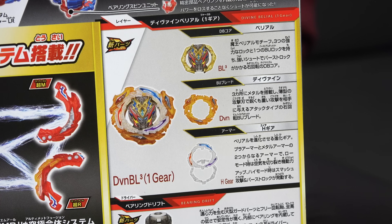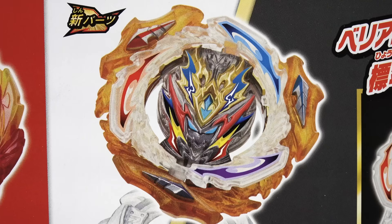Moving over to the third Bey, we also have Belio. This one is Divine Belio 3, which comes with Nexus Bearing Drift with an H-gear. So a bunch of new parts, we're gonna check it out.